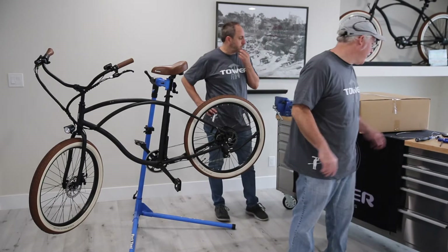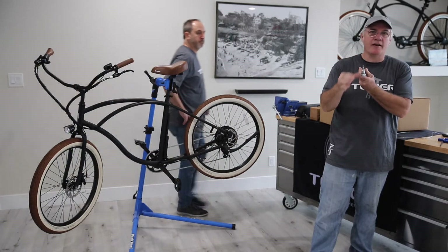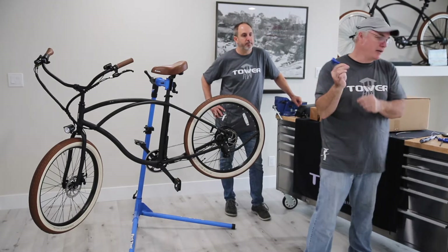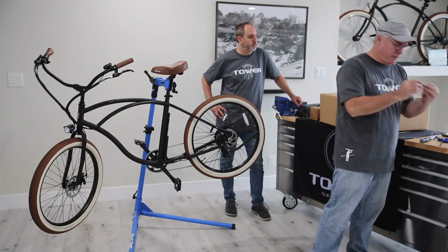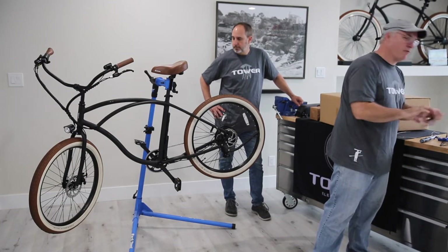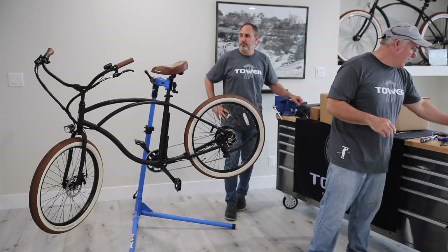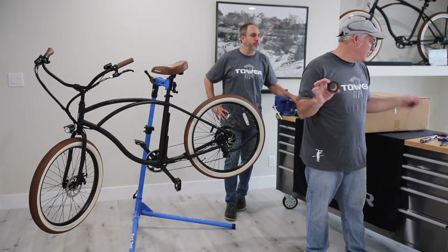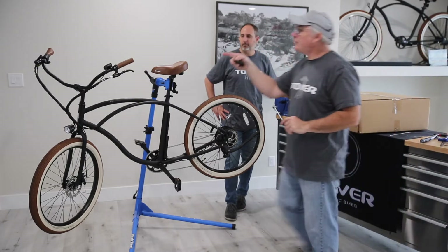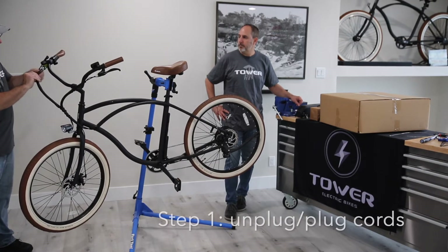We are going to need a few tools to do this job. First, we've got a 3mm socket Allen wrench — you can also get away with a little ball-end socket. We're going to need a 4mm socket or ball-end socket as well, a wrench to remove the rear wheel — either an 18mm wrench or an adjustable crescent wrench — as well as a roll of electrical tape and a new or used brake cable. The first thing we're going to start off with is the electrical front, the screen assembly, and unwrapping the wires.